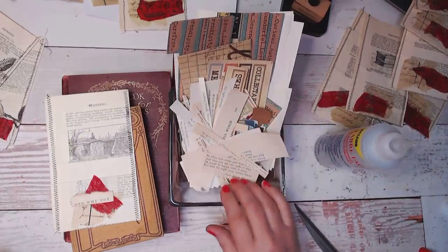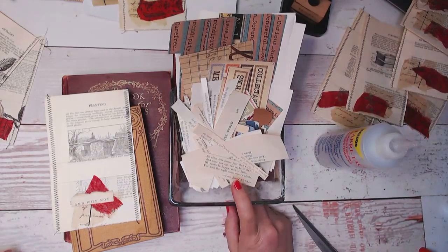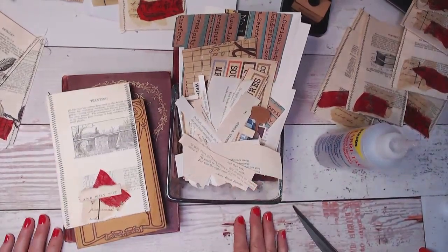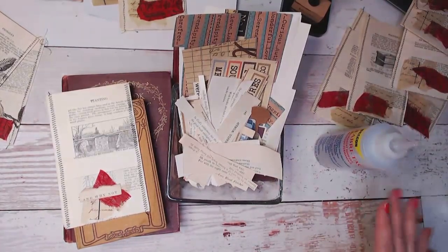I just had to make 30 pockets today and I made almost 50 last week, so I'm definitely running low on words. But I hope that's a helpful tip for you. Thank you for watching, and I'll see you in the next video. Ciao.